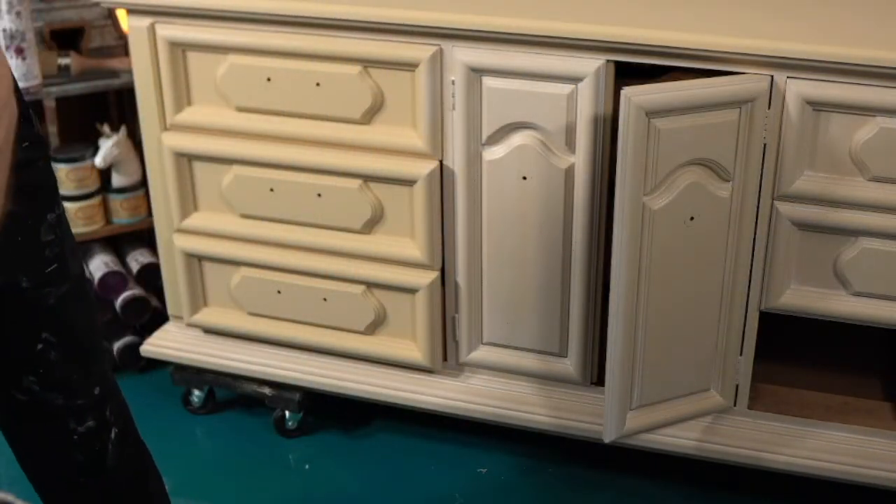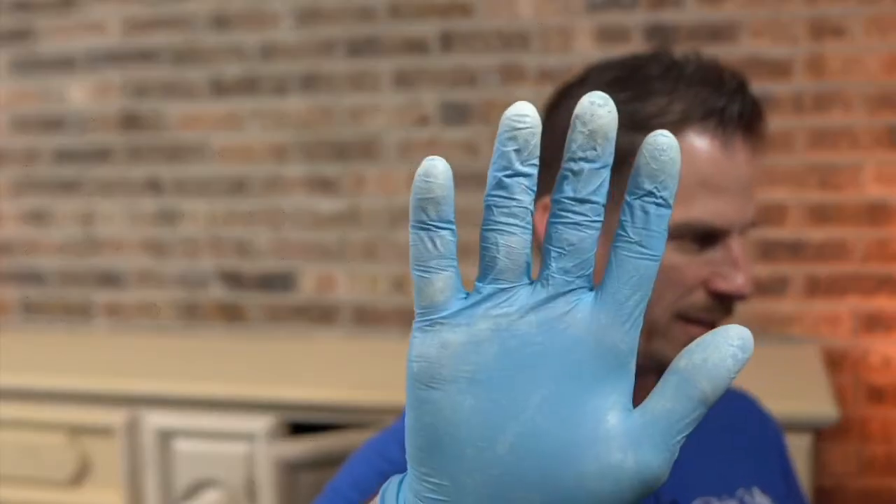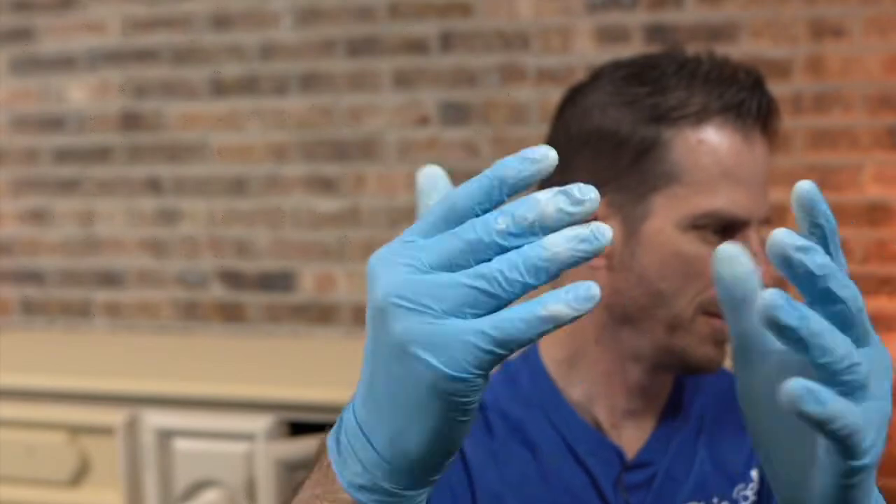I think that's enough damage — in a good way — for one night. That right there is why I'm wearing gloves — you can see all that glaze. I don't have to clean my hands now. While you're working, all of that glaze isn't getting on the handle of your brush, so that's really the main reason I do that.